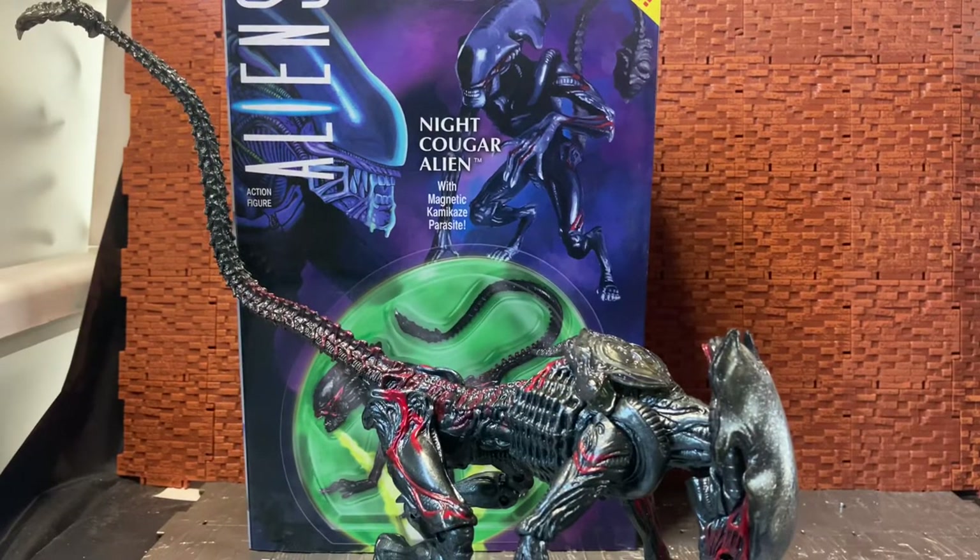Hey YouTube Land, welcome once again to another action figure review from Ticonderous. Today we're going back to NECA with their Aliens — the Kenner Aliens Tribute Line. This is the Night Cougar Alien with Magnetic Kamikaze Parasite.